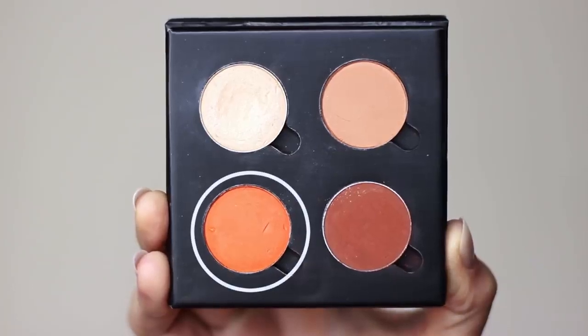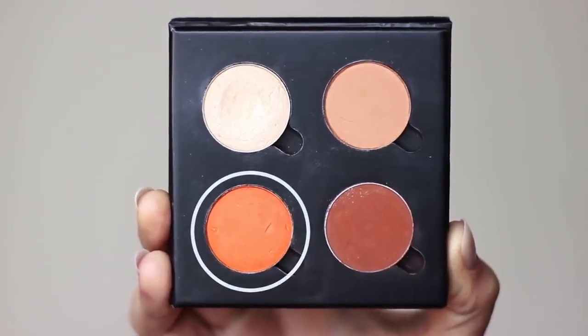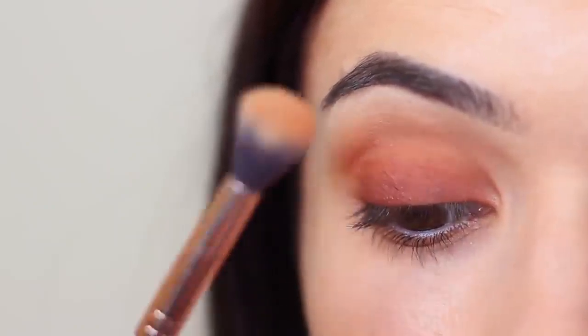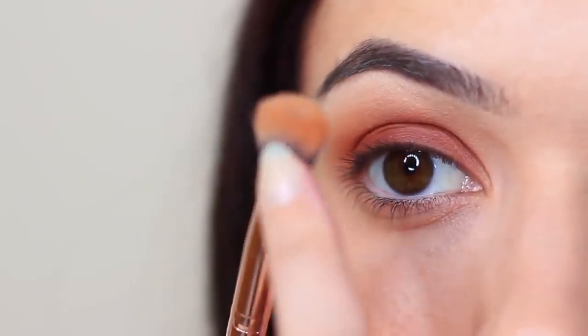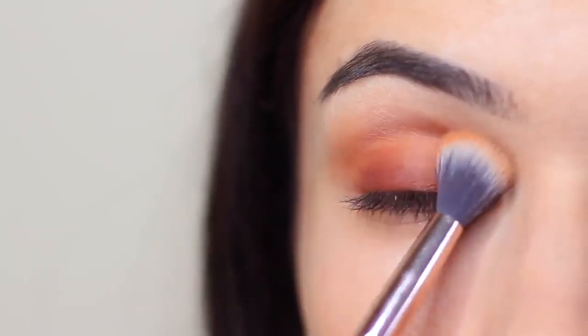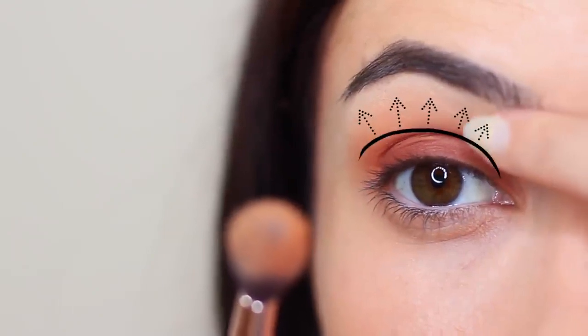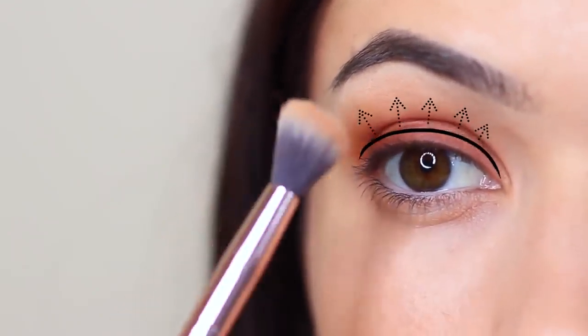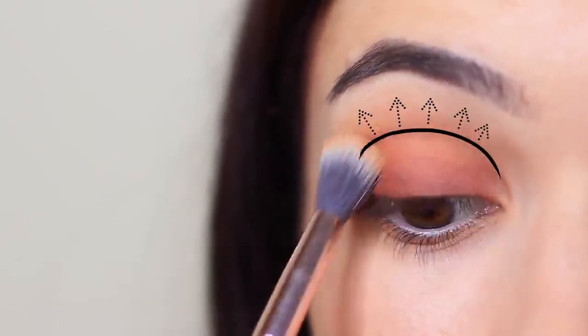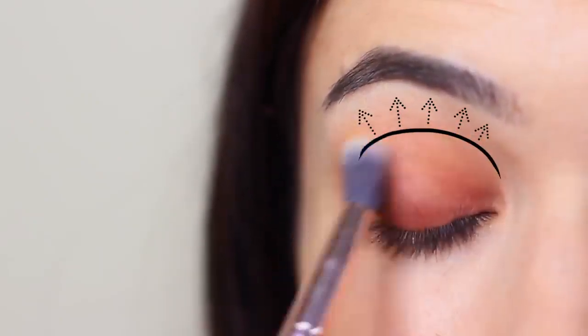Now we're going to take our fade shade and blend this back and forth in the crease of the eye. You can use your midtone for this, but it does dull out the look — however, that can make it a little more wearable, so it's personal choice. What I do is coat a little bit of the fade shade on the edge of the brush and work it into the crease so the bristles are touching just ever so slightly above the crease, but mostly focusing deep in the crease and slightly onto the lid. This will create that fade, which is why I refer to it as a fade shade.